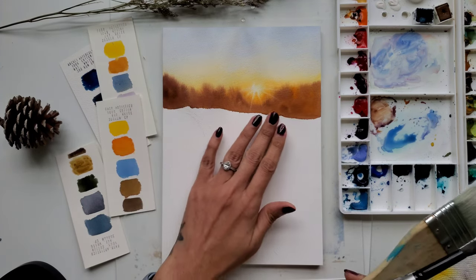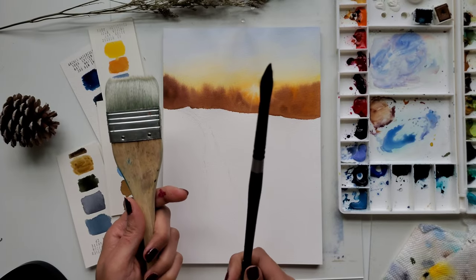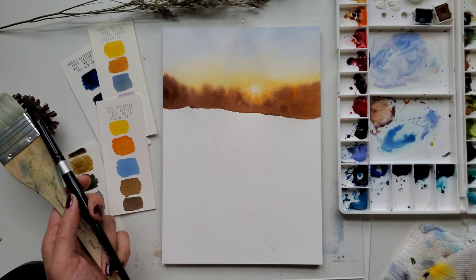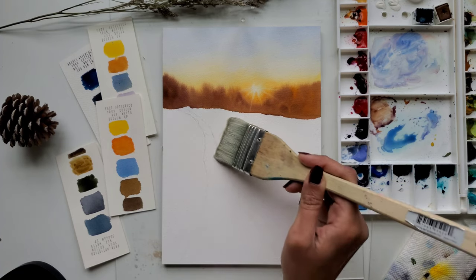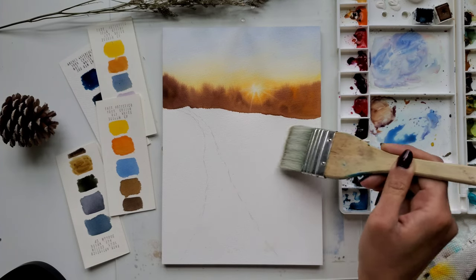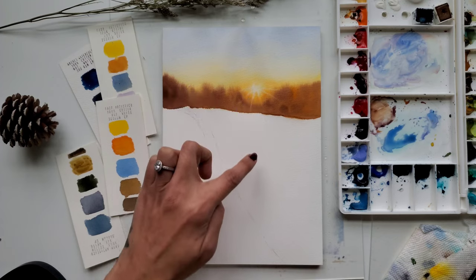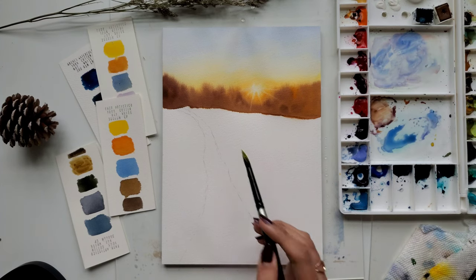Now the sky and background trees are dry — let's paint the snow part. I am using wet-in-wet technique to paint the snow, so I am using the hake brush to wet the entire area. The sunlight is falling over the snow and I want to capture how it reflects, so with the large size round brush I am applying a very light tone of cadmium yellow over the top part of the snow.